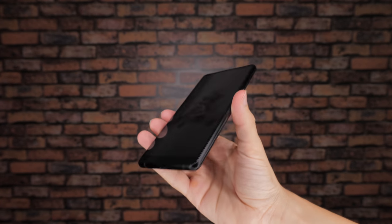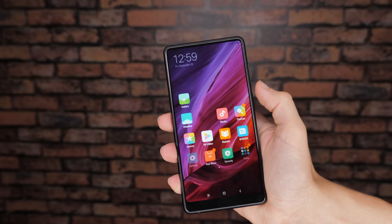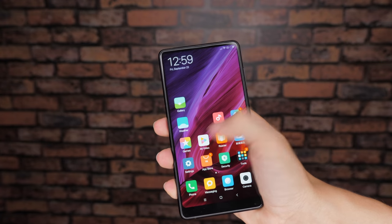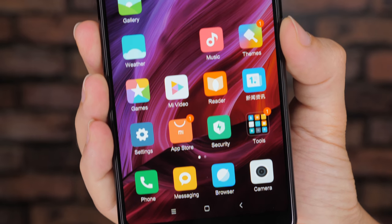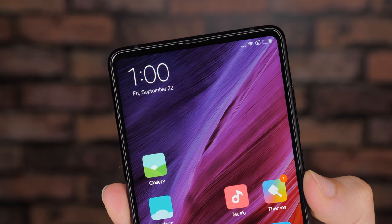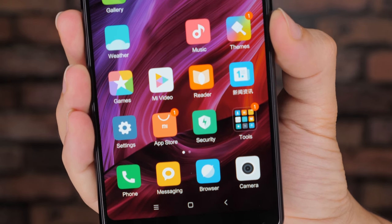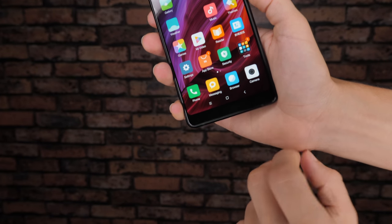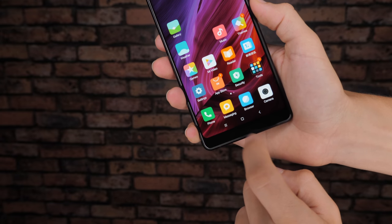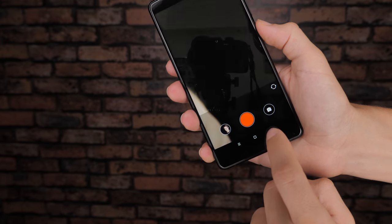First of all, what makes this phone particularly special is the fact that alongside the iPhone 10, the Xiaomi Mi Mix 2 is really the closest you can get to a truly bezel-less smartphone on the market right now. There are barely visible bezels along the two sides, a very slim one along the top, and then a slightly larger though still very small bezel along the bottom. It's this bottom bezel that houses the front camera, though all the front buttons such as the home, back and menu keys are kept on screen to ensure that the maximum amount of front space is taken up by the 6-inch full HD display.